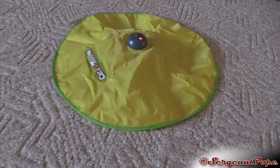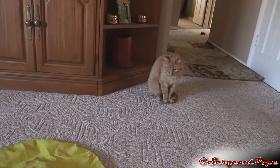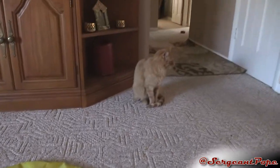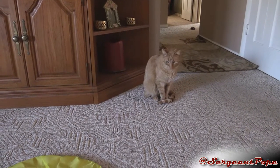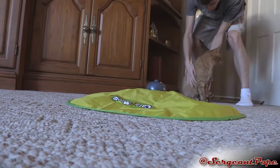I got it all set up. There's Goose, and there's a little thing going. It's still working. Let's see what happens. Come on Goose, let's go.